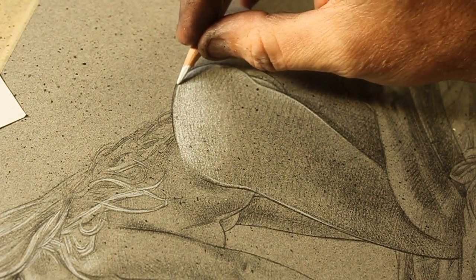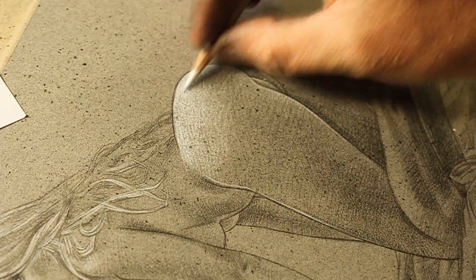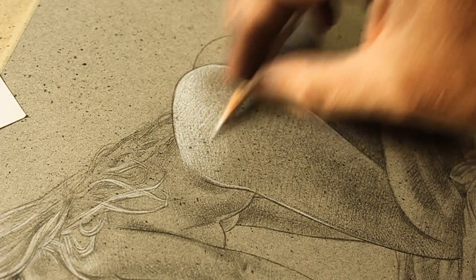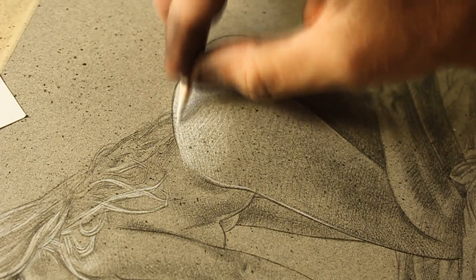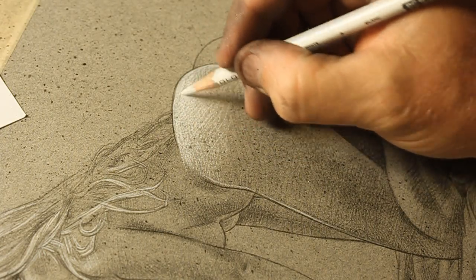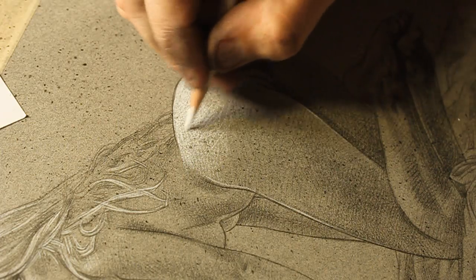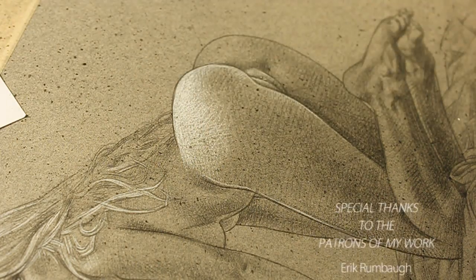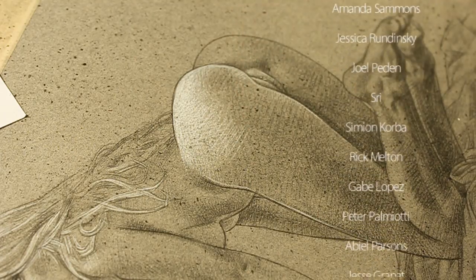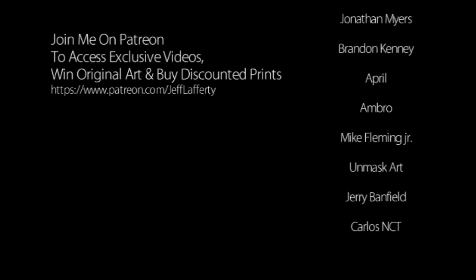Hope everybody enjoyed the video. Check this piece out on eBay if you want to pick it up. I also have a couple of other things on eBay — I'm auctioning two commissions: a drawing commission and a painting commission. They end in a couple of days, probably around Tuesday, so go check those out if you're interested in getting something custom done. Thanks for watching — I'll be back with another video and I appreciate all the support. See you next time.